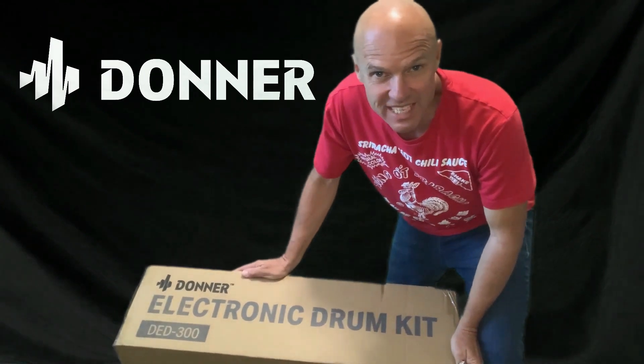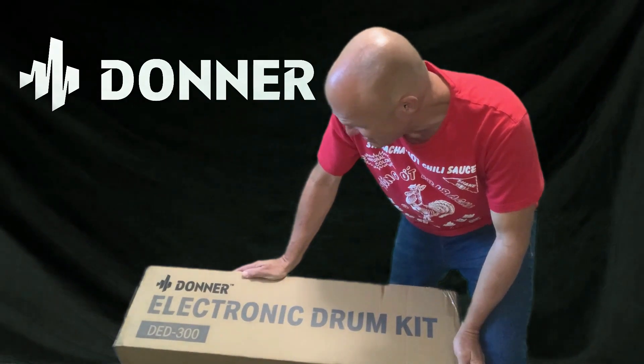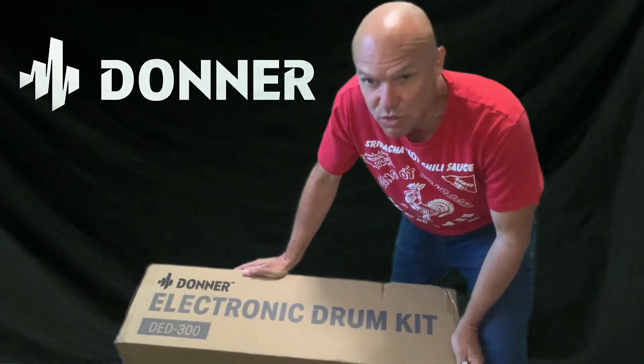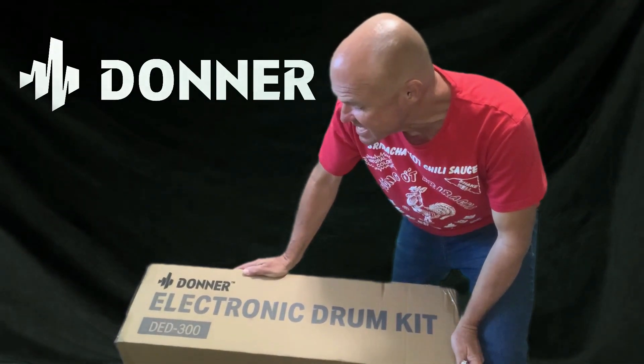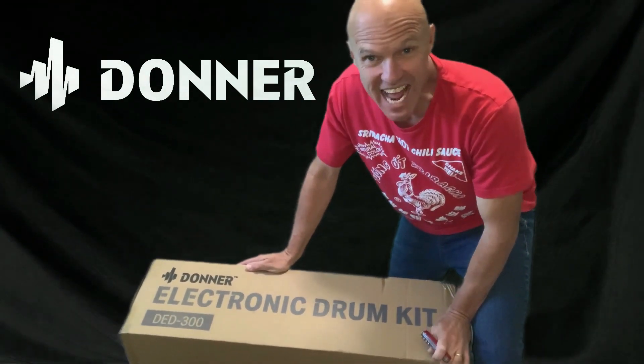Hey everybody, I'm real excited today. Donner sent me the electronic drum kit, the DED 300. Let's open it up and check it out.